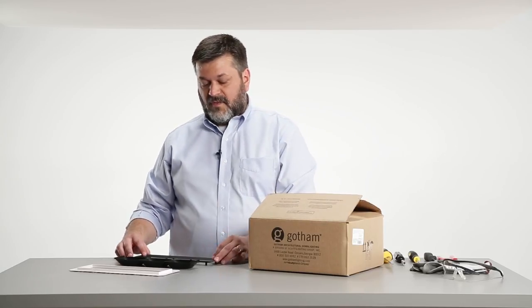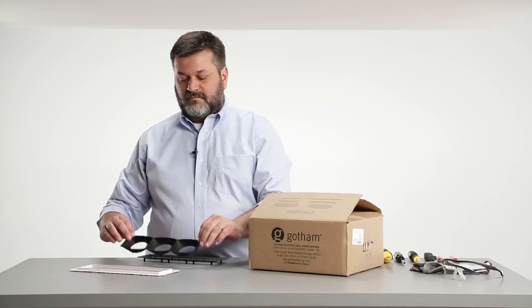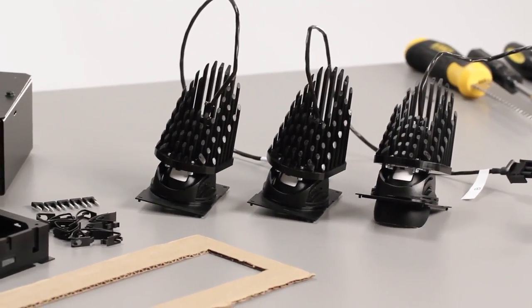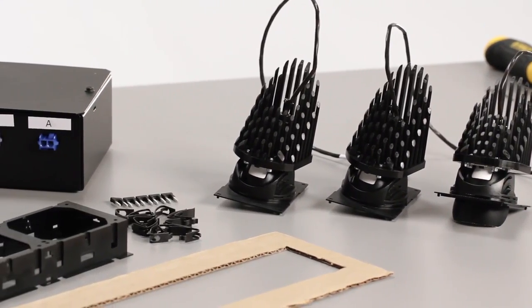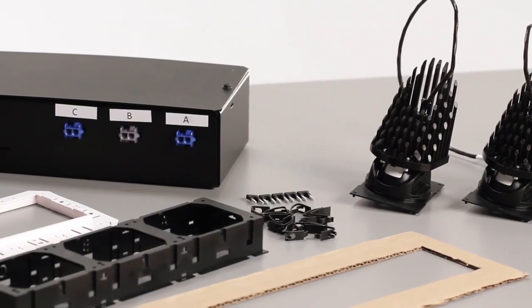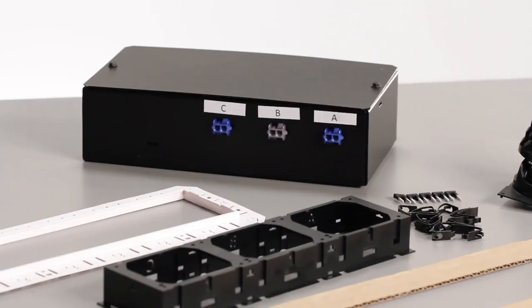When you order a Gotham Maya luminaire, it will ship in between three and five boxes depending on the options you order. You'll always get a housing box, a trim, and a colored baffle. If you order a flangeless version, we'll ship a mud ring in a separate package. If you order one of the alternate construction fixtures, we'll send you an alternate construction pan, an IC box, or Chicago plenum box in a separate shipment.